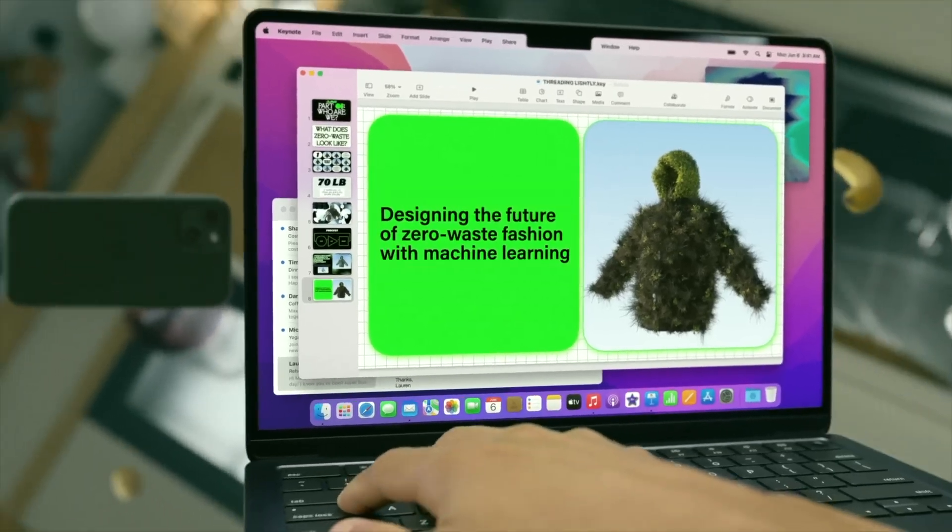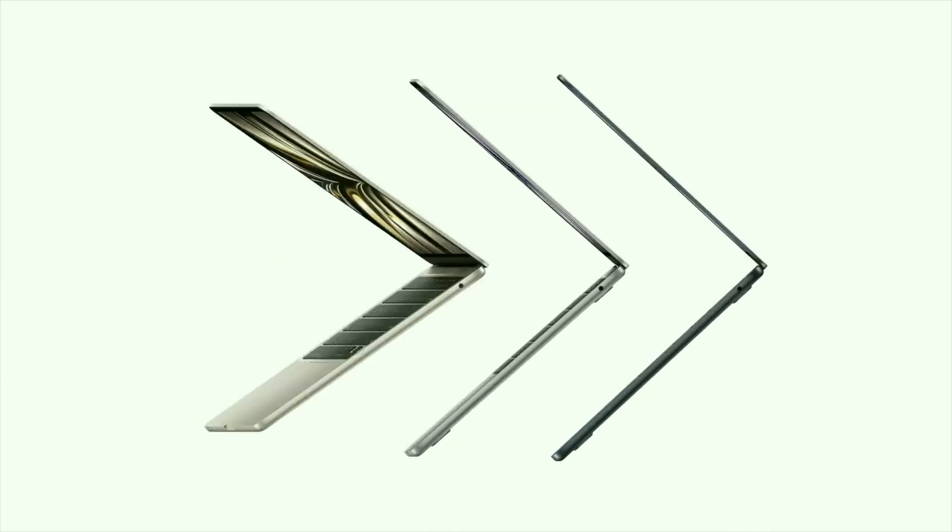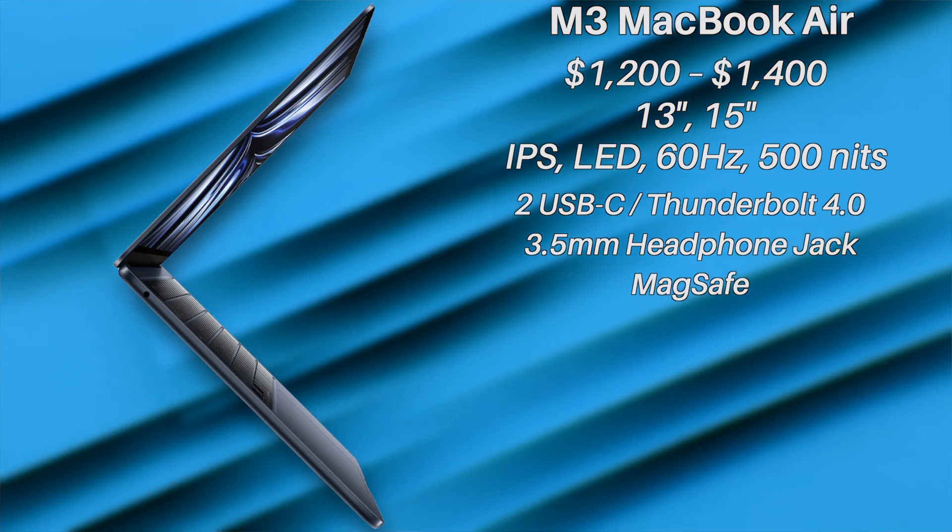With that said, the design will likely be the same as the last generation, with a notch on the screen as well. How about connectivity? Since this laptop will share the same design as the last generation, the port selection will also likely be the same — not too much to complain about here, really. Two USB-Cs, a headphone jack, and MagSafe. Not amazing — could use an extra USB or an HDMI — but given Apple's track record, it's a little better than the past.